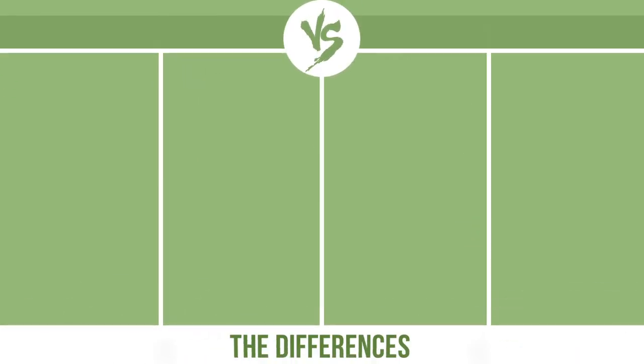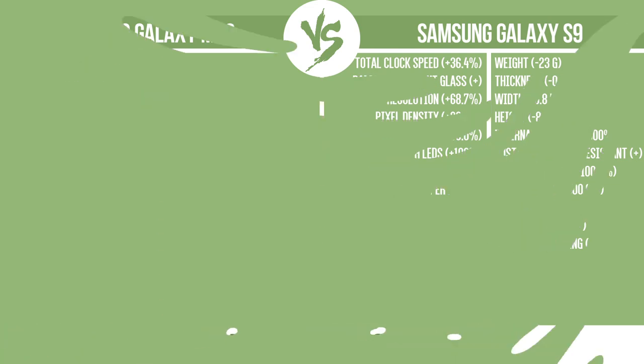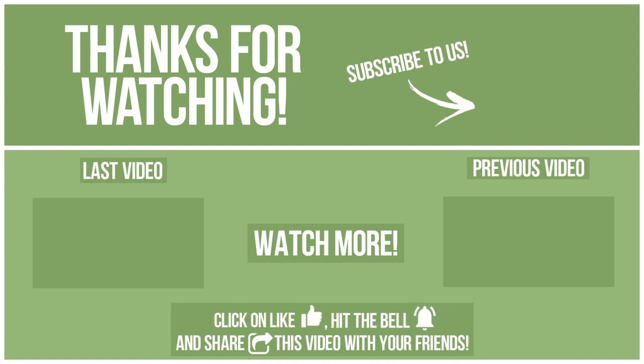Now let's see the differences. To see the other video, thank you for watching. Watch other videos on our channel and subscribe to avoid missing new content. Please click on like, hit the bell, and share this video with your friends. Also write in the comments what you want to compare in the next video. See you soon!